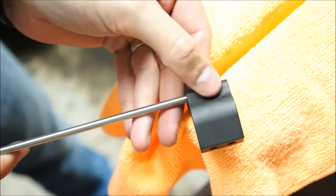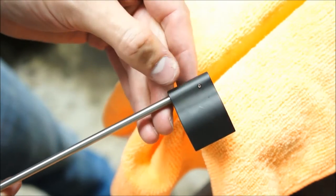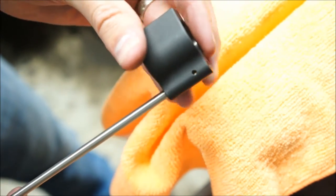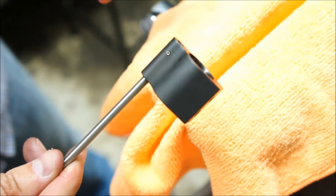That drives it in most of the way. You're going to want to finish it off with a punch to get that pin to go in the rest of the way. But it's the easiest and quickest way to get it in there without marring that pin up on your gas block.